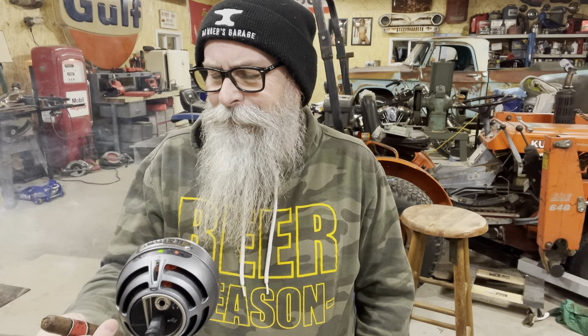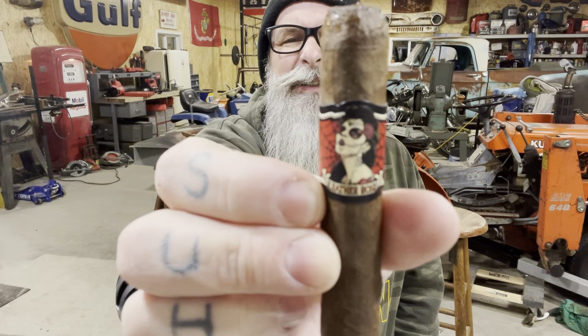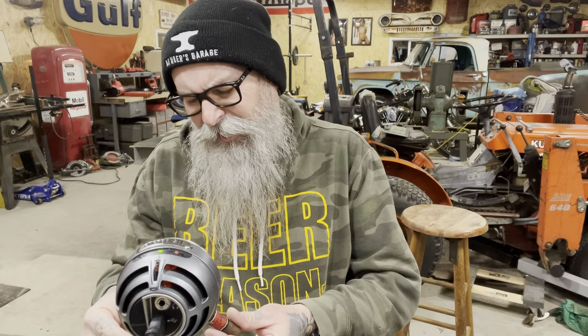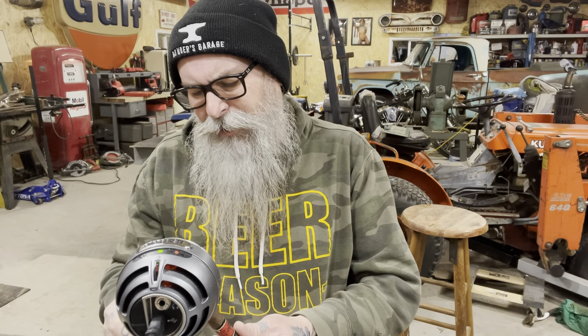These are good cigars — the little leather rose. This one I can't remember what it is, sounds like a torpedo. It's a corona. Heat stopped.